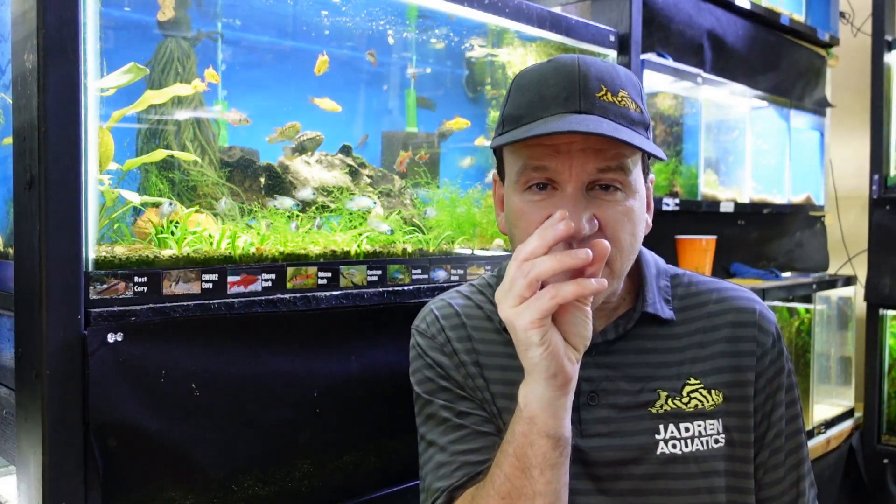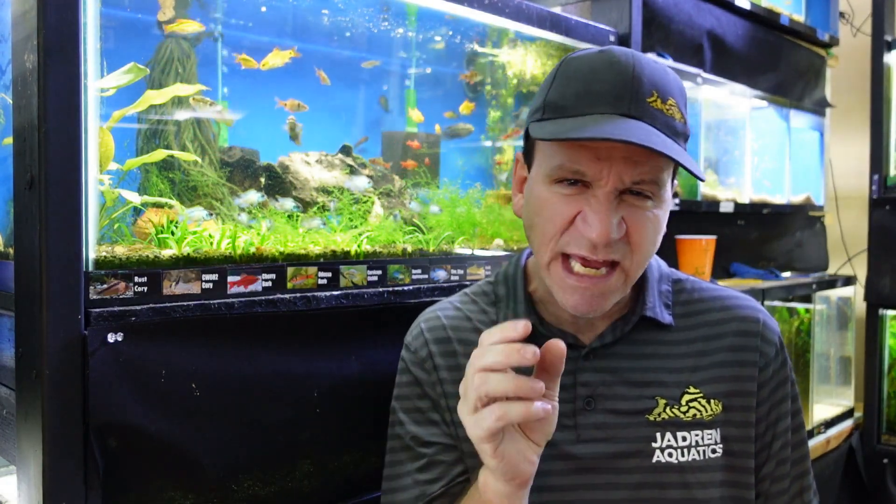Number 3: duckweed is fantastic for your fry. Fry love to go up there because it makes them feel safe — they're hiding in all those roots from the duckweed. It allows them to get away from other fish that are trying to eat them, and there are small sources of bugs and microorganisms that live up in the duckweed that the fry can eat.